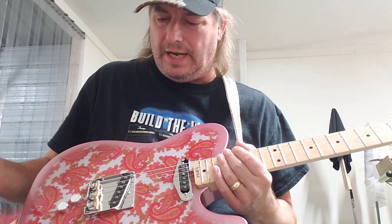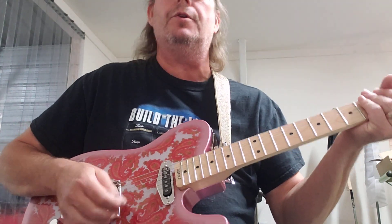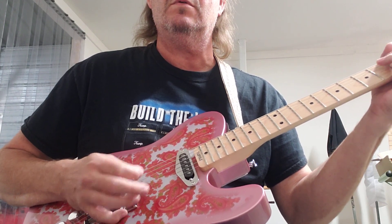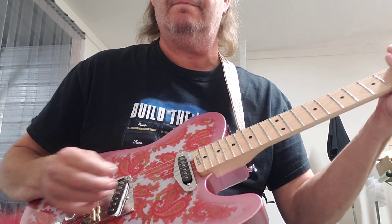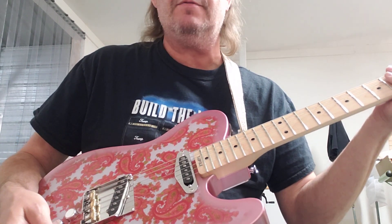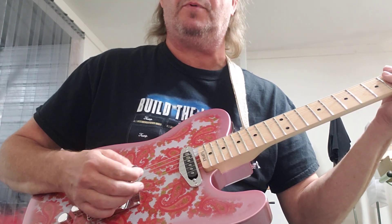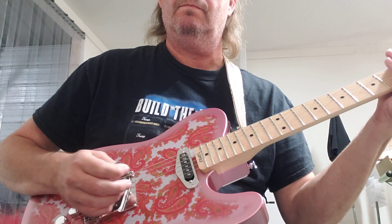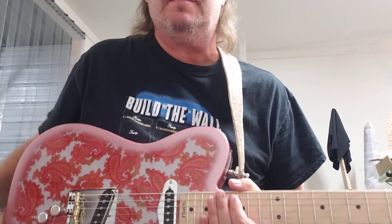It kind of turns a regular single-coil Tele pickup into a P90 — they're not humbuckers, they're actual single-coil pickups. It just goes from 60s twang to what I'd consider a Vince Gill-type P90-ish sound. If you roll your tone knob off it takes that edge off, but doing it with the push-pull pot gives you a nice fat tone.